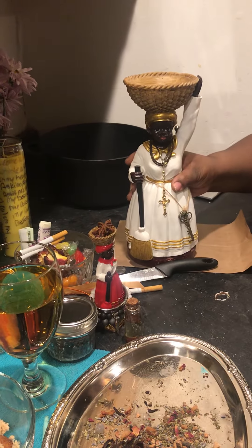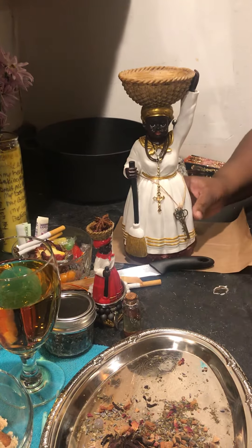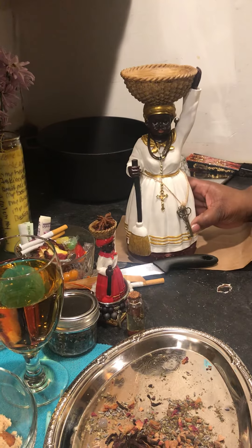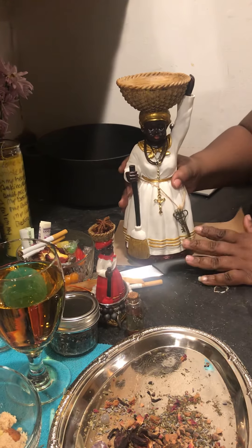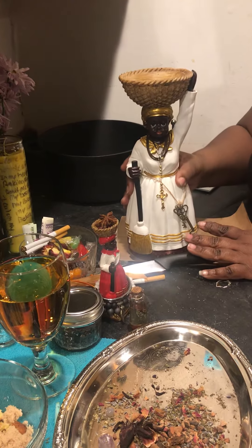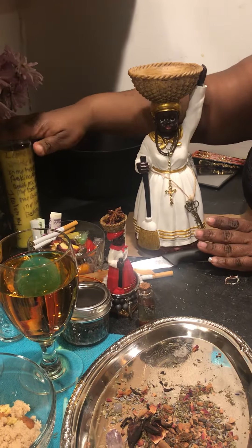You'll also find those combinations of colors in her candle. You can use a red candle. You will see a pink, green, and red candle that you can find for her. But for today, I'm going to use a yellow candle.